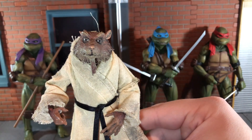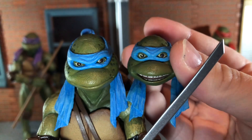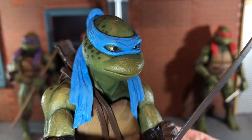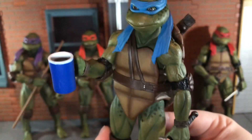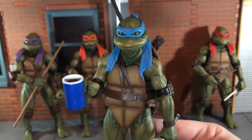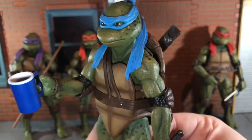Now let's move on to Leonardo's accessories. For Leonardo's alternate head, this is a more serious head sculpt as opposed to the smiling head sculpt, and I think I like this one better — it looks really nice. Up next you get this blue and white cup of pop that I want to say was for Leonardo. This is the only accessory I couldn't remember who it went to, but it looks nice and the turtles can hold it very nicely.